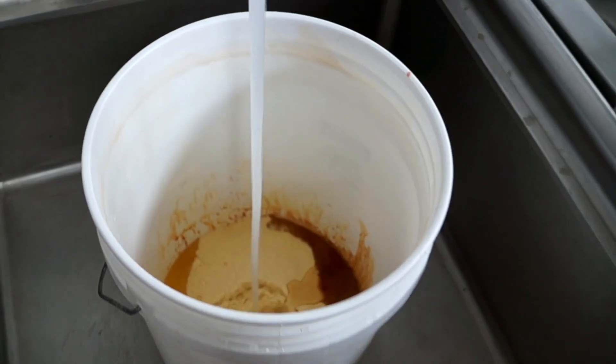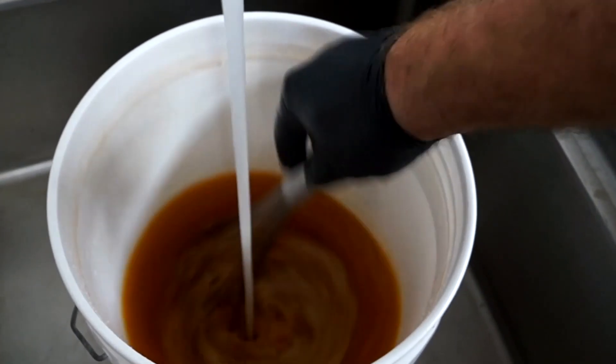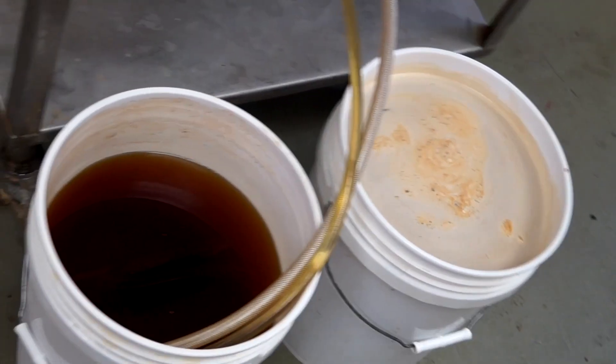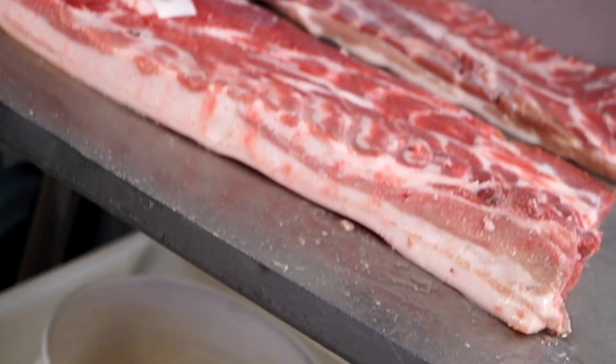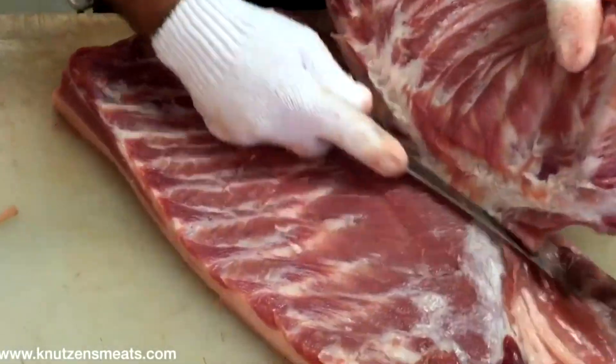We're gonna start with a little bit of liquid smoke and then I use five cups of the maple sugar cure. Next we'll add some water and whisk away to make sure we get a nice solution for our brine. Here's where I'm keeping my clean brine solution. Some of that brine will seep through on the bottom of my brine pump table, and why there's a nice slab of bacon.